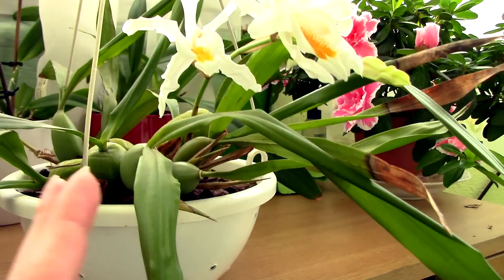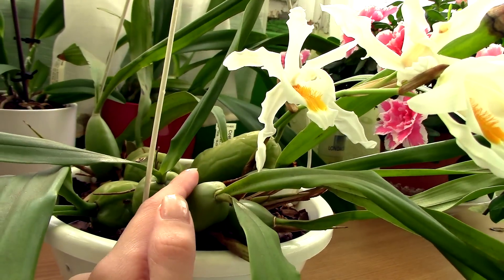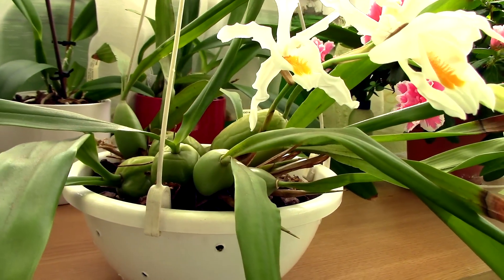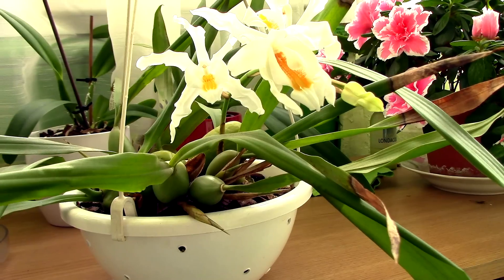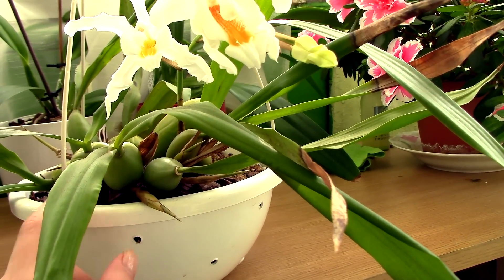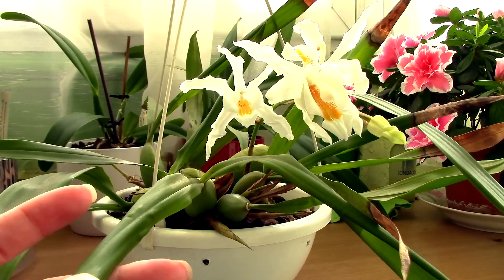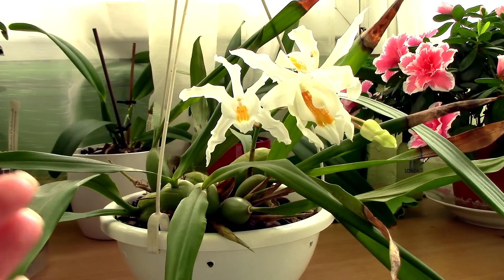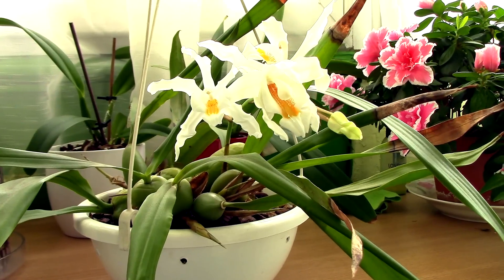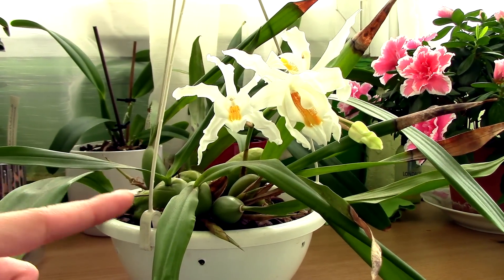Let's talk a little about the orchid. As you can see, it produces quite big pseudobulbs. With good conditions they can get quite large — kind of round, kind of oval, but very plump and nice. They usually produce two leaves per pseudobulb, and the flower spikes usually emerge at the base of each pseudobulb. During summertime this orchid goes through its growing stage, forming pseudobulbs and leaves. Come autumn or winter, it starts to produce the flower spikes. There are some varieties which really do need a proper, drastic winter rest — mine didn't need that.